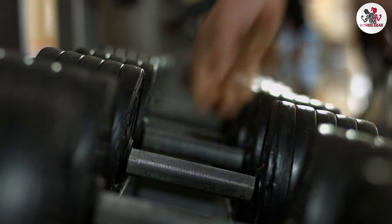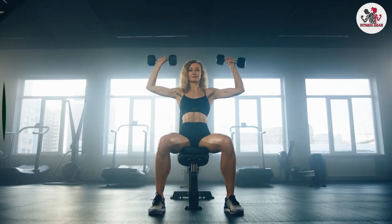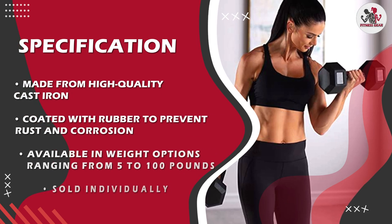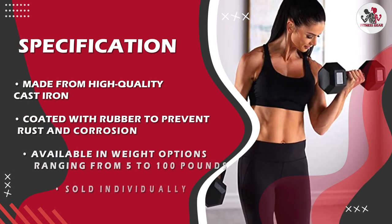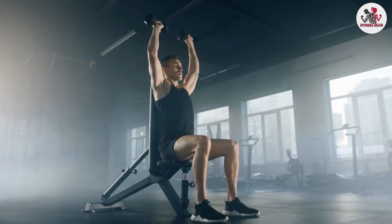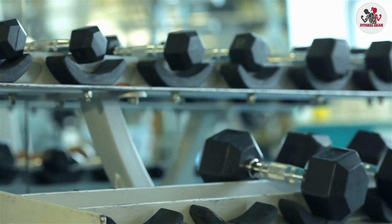The rubber coating on these dumbbells provides a comfortable grip and prevents slipping. This is especially important when doing exercises that require a firm grip, such as deadlifts or kettlebell swings. The hexagon shape of the dumbbell prevents it from rolling, which is a great safety feature, and also makes it easy to store the dumbbells when you are not using them.